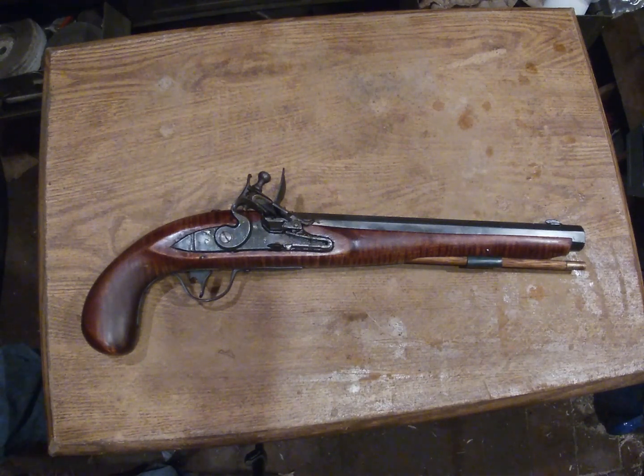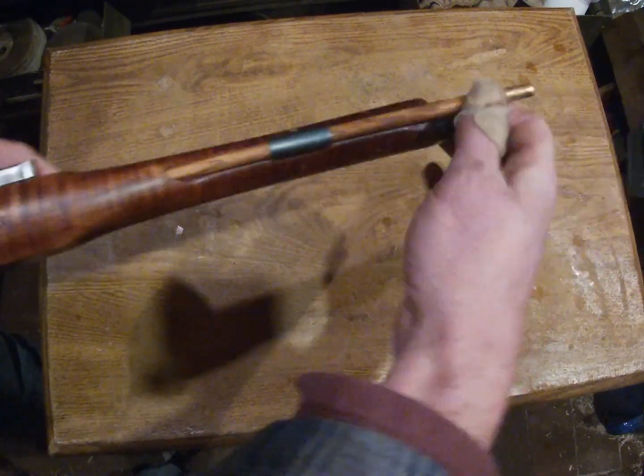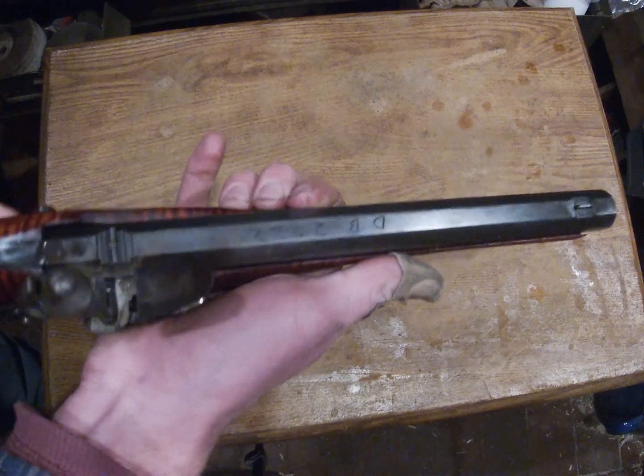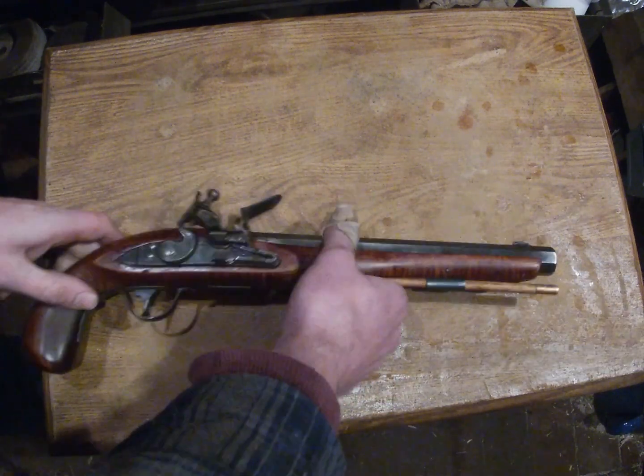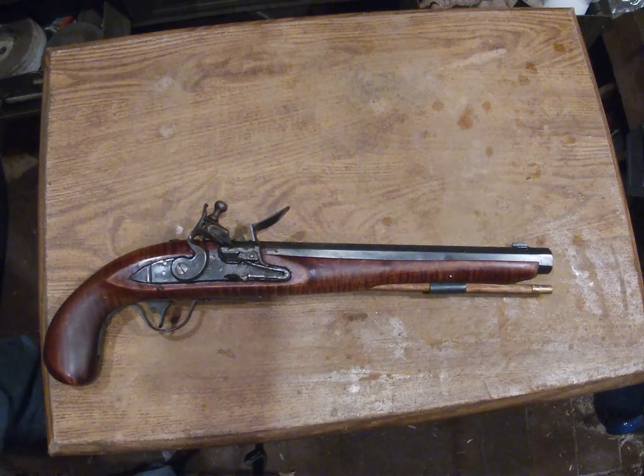It's .45 caliber, and it's a Small Chambers lock with a Green Mountain barrel. I do have a couple clips of me shooting it, and I also have some pictures of it from the building process that will be at the end of the video. So make sure you hit that subscribe button, enjoy the rest of the video, and have a good day.